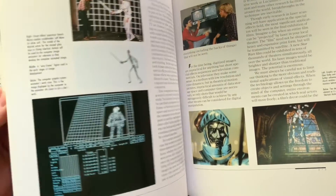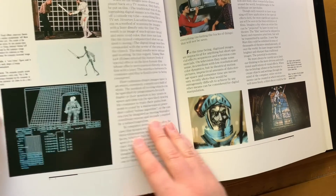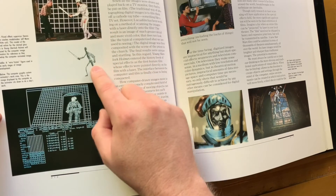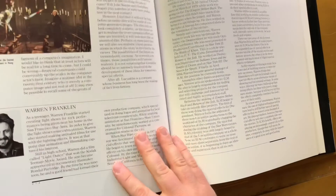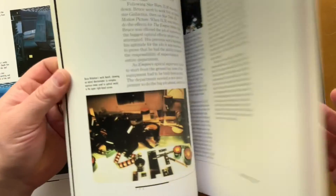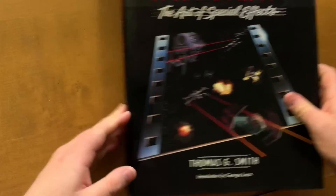This is kind of fun — at the end it starts talking about the early computer graphics work that ILM did for Young Sherlock Holmes, where they made a stained glass window come to life. It was one of the very first characters ever made in computer graphics, which is really cool. If you can find this book, I recommend it — it's super cool.